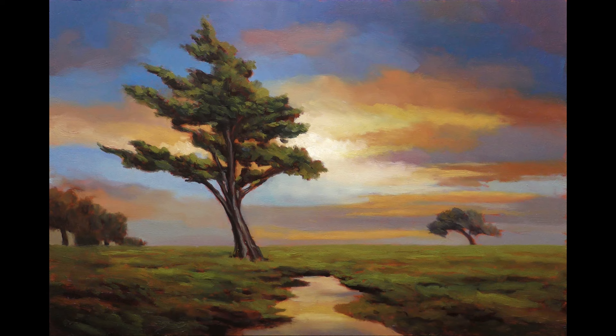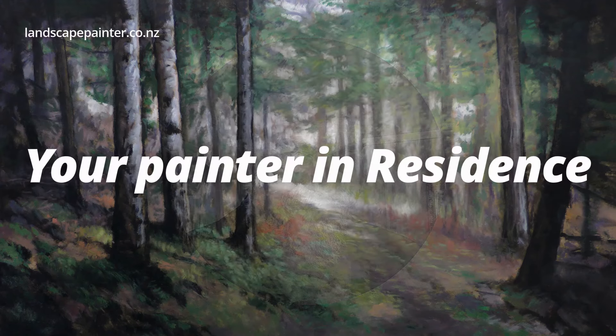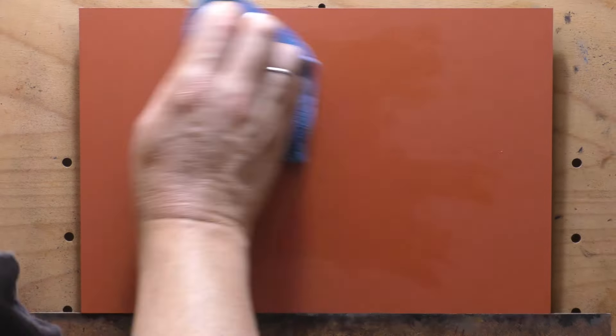Hello, welcome to another tonalist landscape oil painting demonstration. This is your painter in residence, I'm Francis McCarthy, and the painting I'm bringing you today is called 'Sunset Paddock.' It's an 8x12 and I painted this in January 2024.